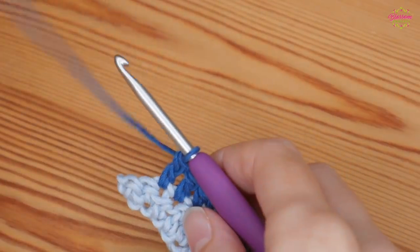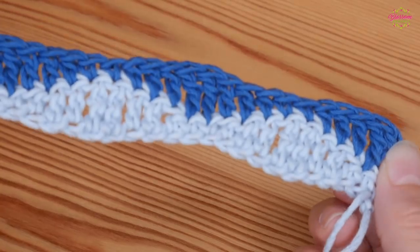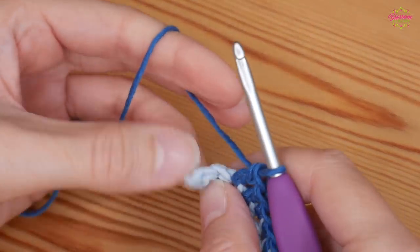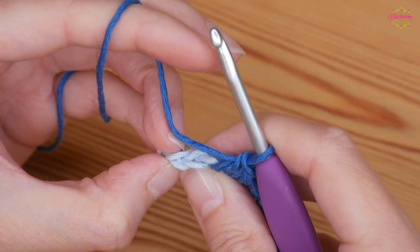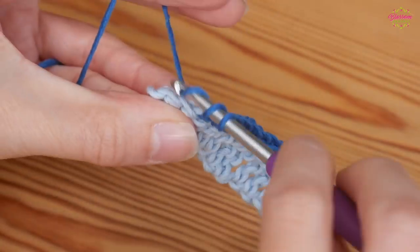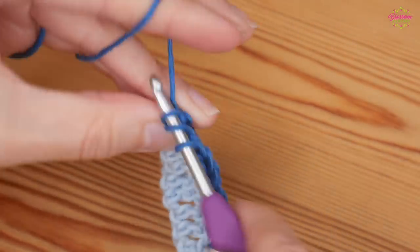Half treble, and your double. Then you'll be ready to start that next repeat again with your next double crochet. Do that all the way along and I will meet you at the other end in just a second.